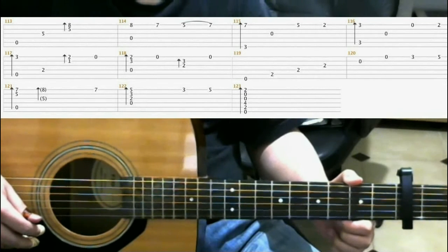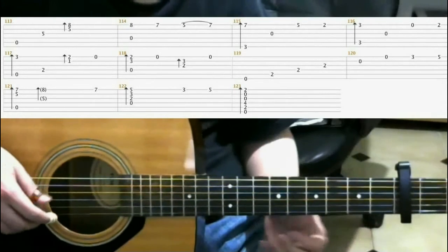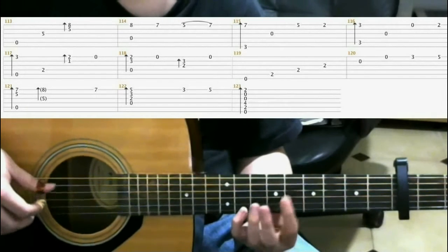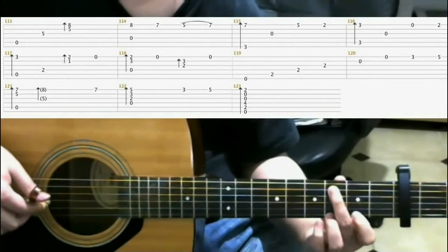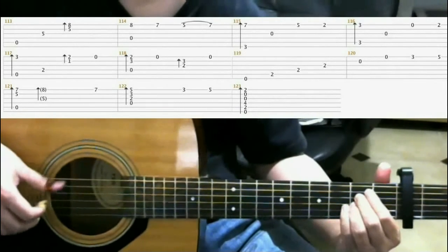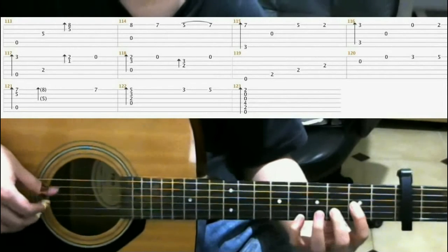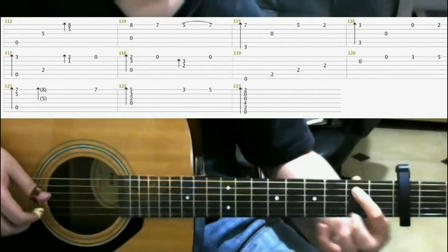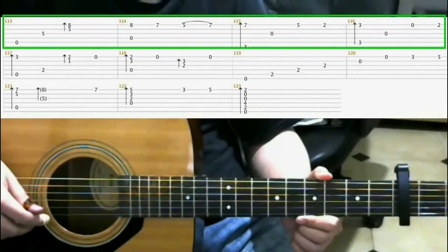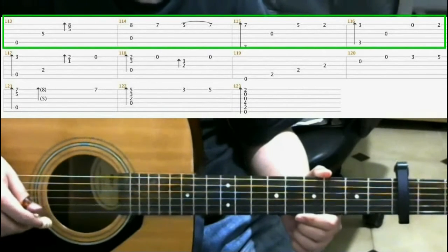Now we're gonna be looking at measures 113 through the end of the song, which is measure 123. Measures 113 through 116 you should be familiar with already, so I'll just play through it.